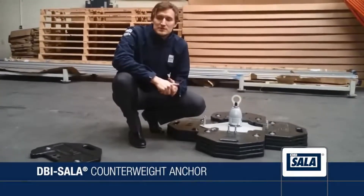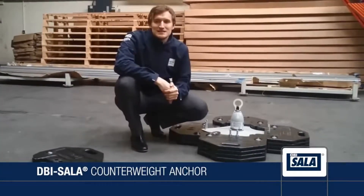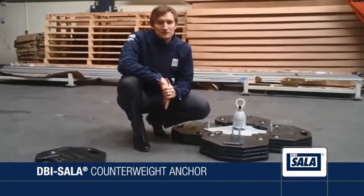Hi, I'm Rob Hurst, engineer systems and anchors product manager. This is the new counterweight anchor. It's an IN7i5 class D single-user four-rested anchor. It's for flat roof applications and it does not penetrate the roof.